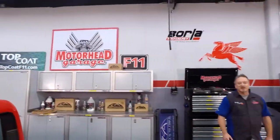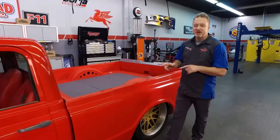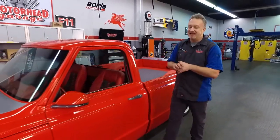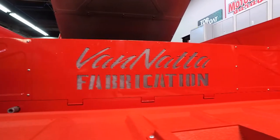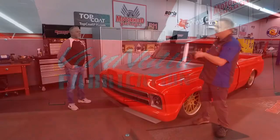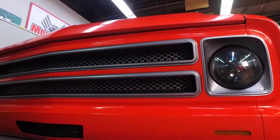This is Motorhead Garage presented by Topcoat, the series where we show off all kinds of great aftermarket gear for your vehicle. And what a vehicle we have here in the studio today — it's a classic Chevrolet C10. If you're doing any kind of Restomod or classic build, your one-stop shop is going to be Vanatta Fabrication. We could go through your website, Jason, but most of the stuff you have is on this truck. Tell me what you have on the front end.